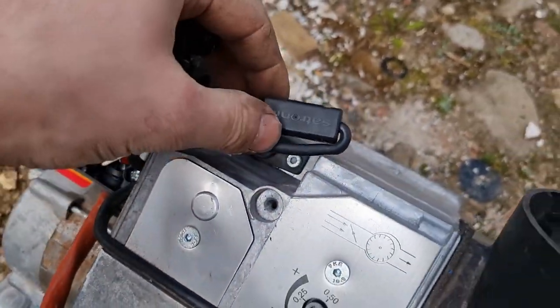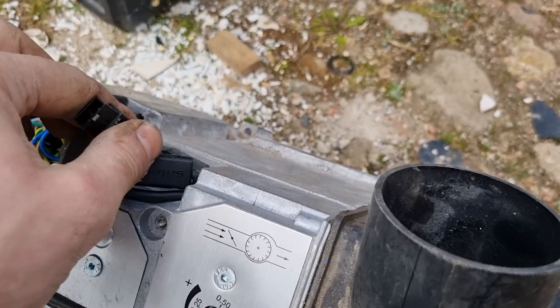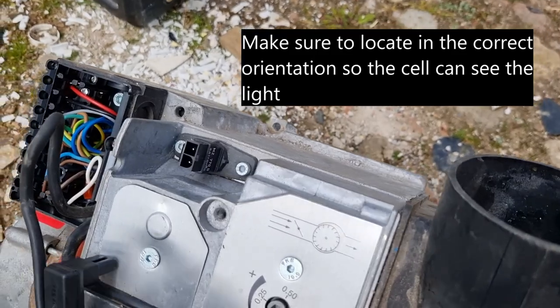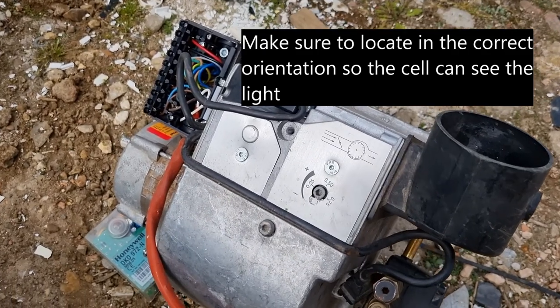Dead easy to swap. Don't be worried if your photocells look slightly different — they do a short version of this and a longer one, but they're all pretty much the same. Obviously change short for short and long for long, because it's the depth of your light so it sees the flame. I'll see if I've got one quickly on one of these old burners and show you what they look like.